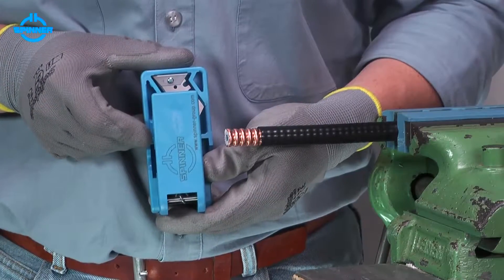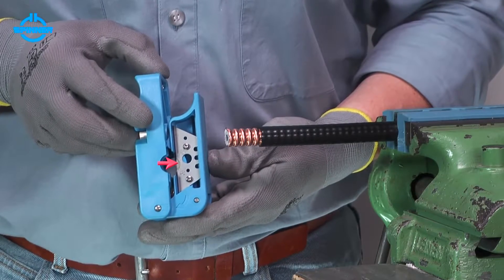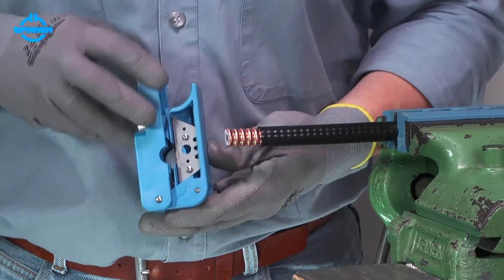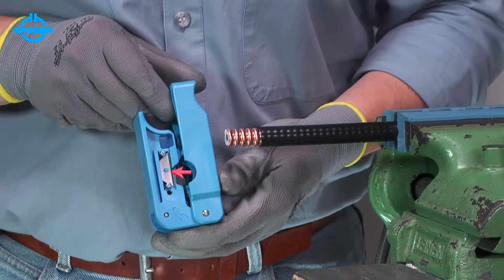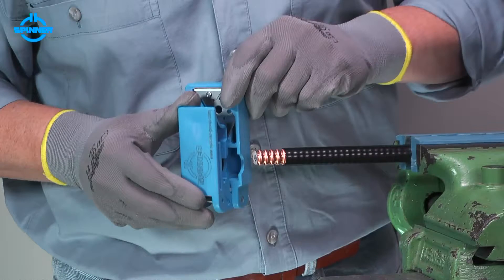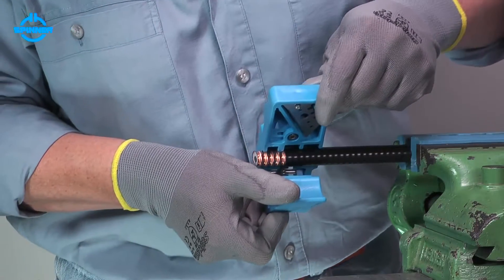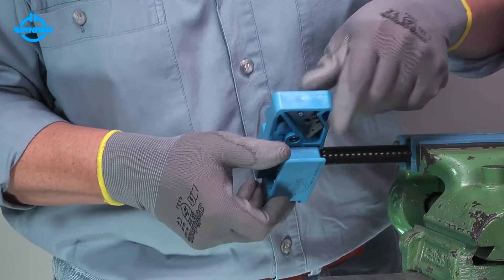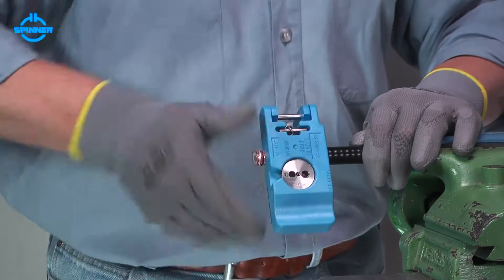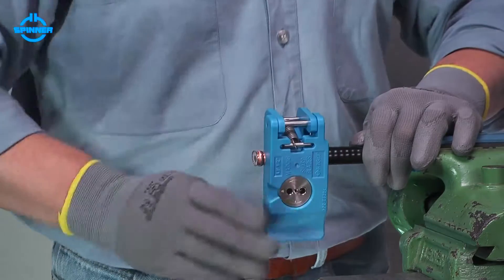The trimming tool houses two blades: the main one to cut cable layers, and the smaller one to slit the cable jacket only. Place the collet guide of the trimming tool in the corrugation nearest to the trimmed jacket. Close the tool gently and rotate clockwise until the blade has cut the outer conductor and foam.